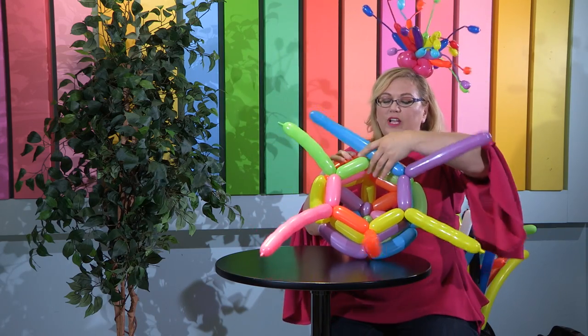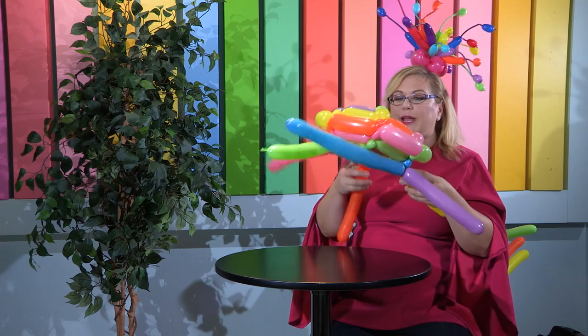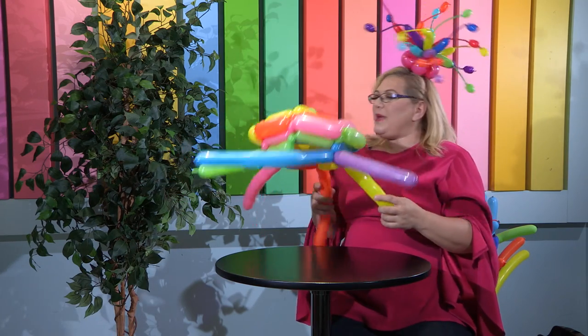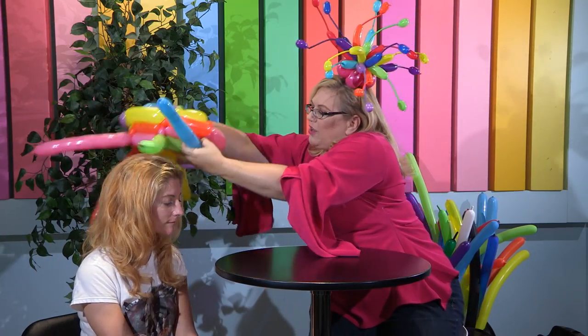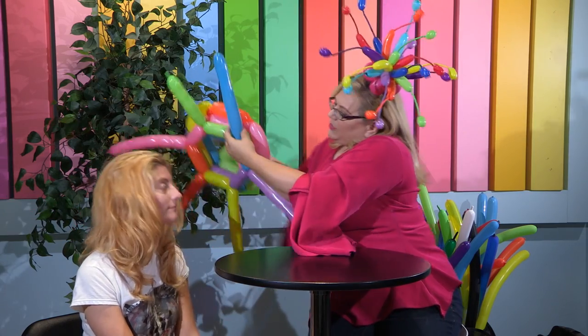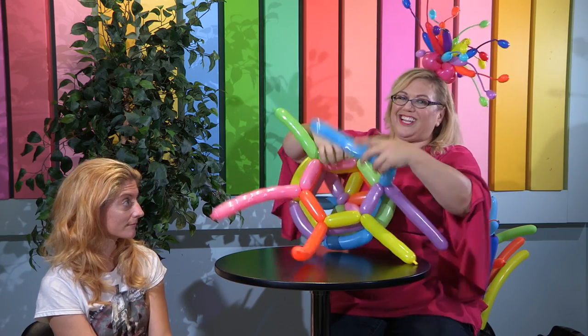So now, before we close it, this is actually where you're going to want to measure the head of the person that's wearing it. I think I've got a model somewhere out there — my lovely assistant Sarah. What I'm going to do is measure it on her head and see where it's going to fit, and that will determine what size I want this very last bubble to be. I twisted it off once I kind of measured it.